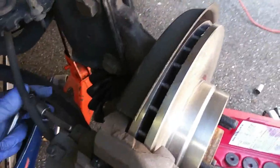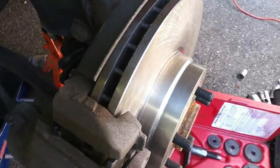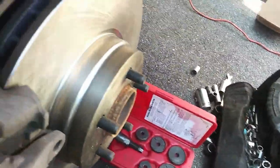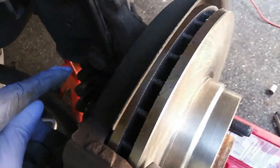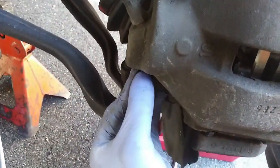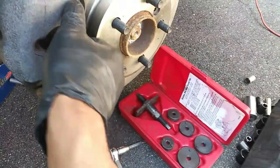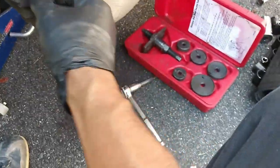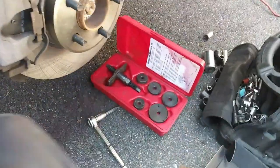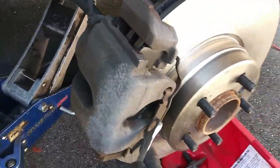I'm double-checking my caliper bolts, making sure they're snug. Now I've got to get my anti-rattle clip and these are the dust covers — get the upper and lower dust covers back in place. Now I'm going to snap the anti-rattle clip back in place. This helps to keep the caliper from rattling around when you drive. Snap that in, make sure the top and bottom little arms are in place. I take something and tap on it to make sure it's locked in firmly, then double-check to make sure everything is tight.